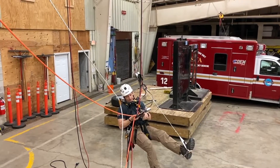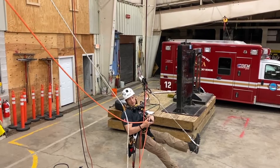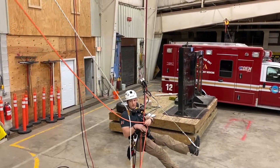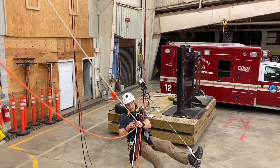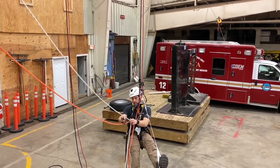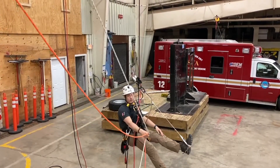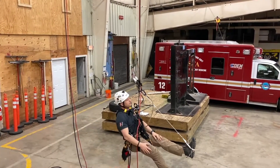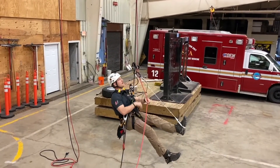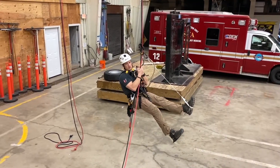Now I can take off rope set one. I can either choose to hold onto those devices if I'm going back the other way, or if this is my final destination I can release them — either way is appropriate depending on what the evaluator asks. At this point I'm not going back, so I'll release these. Now I'm in line, and all I'm going to do is change over the descent and come back down.